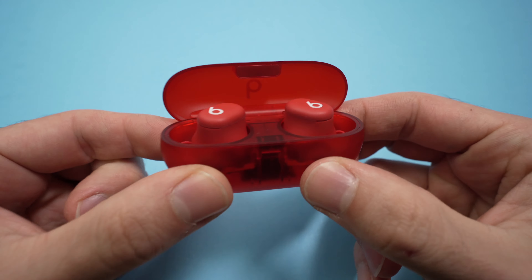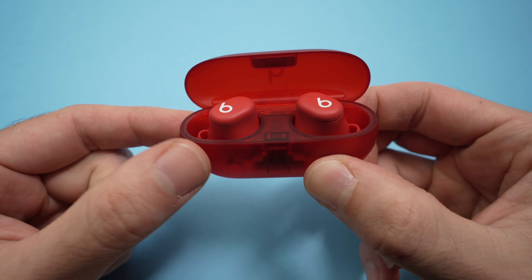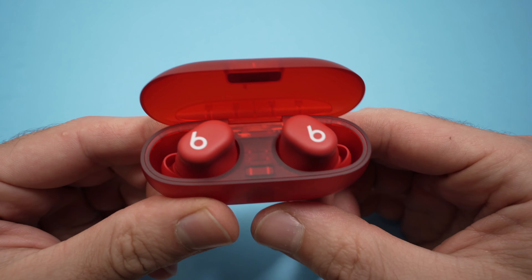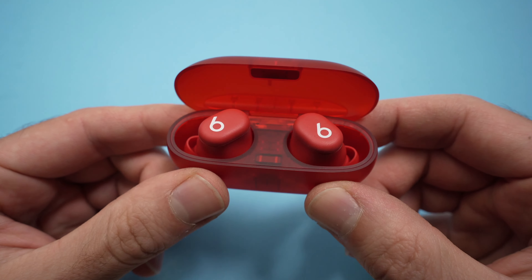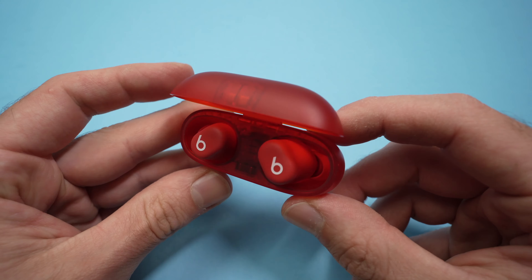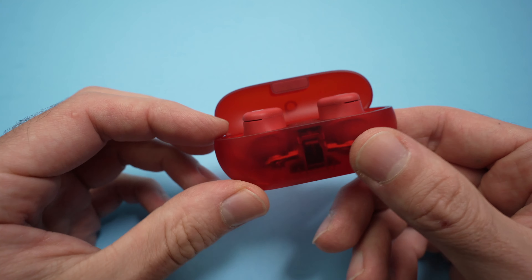In this video I'll show you how to check the battery percentage left in your Beats Solo Buds on the iPhone and also on Android — it's slightly different. First of all, what you need to know is there's no lights on the case that will tell you how much is left.